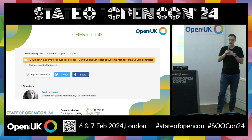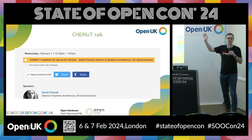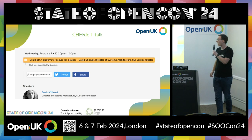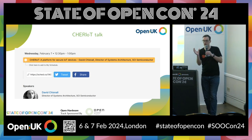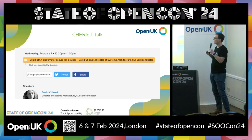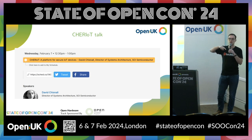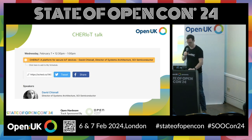Then there's Cheriot. As Greg mentioned earlier, Cheriot is essentially taking CHERI and making it work for embedded systems. Tomorrow there's a talk by David Chisnell — I encourage everybody interested in Cheriot and learning more details to go to his talk; it's in the security track. He talks about how to make changes to CHERI to make it work for embedded systems, and also focuses on compartmentalization and temporal safety — which addresses use-after-free memory vulnerabilities. Please go along to that talk if you want to learn more.